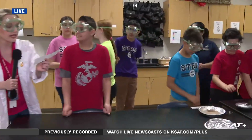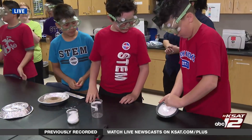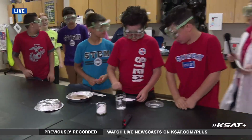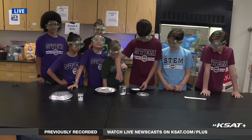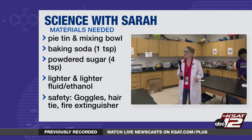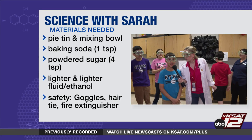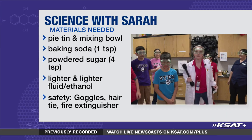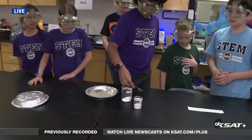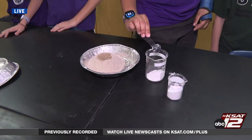Next, into another container, pour four teaspoons of powdered sugar — one, two, three, four. The sugar: who knew what the composition of sugar was? The chemical formula of sugar is carbon 12, hydrogen 22, and oxygen 11. Now we are going to take one teaspoon of baking soda — sodium bicarbonate — and mix it with the powdered sugar. Mix these things together.